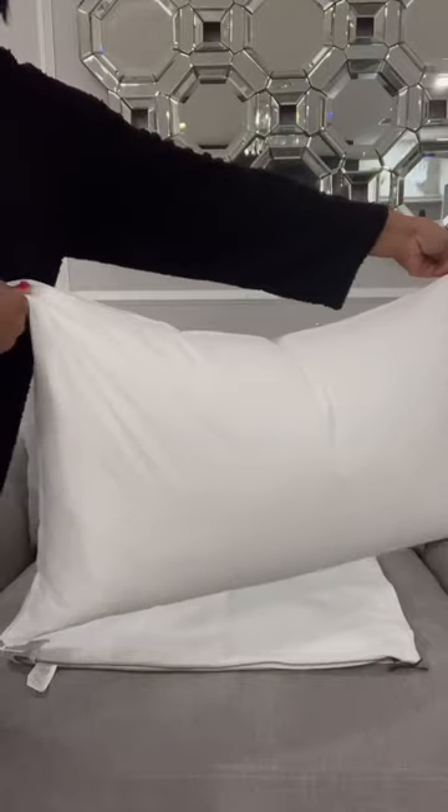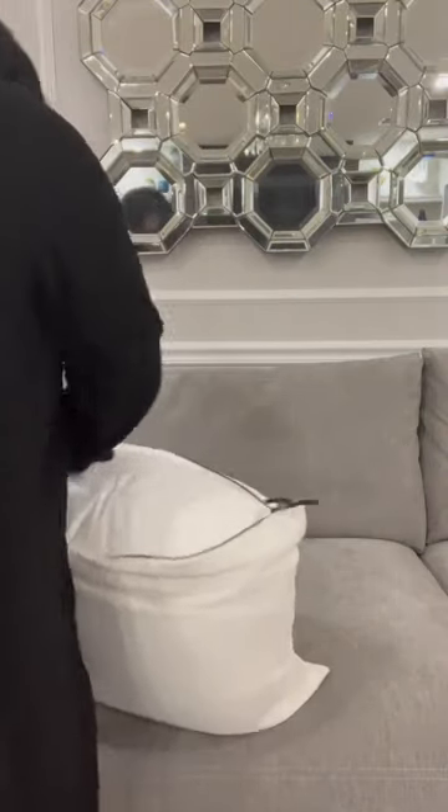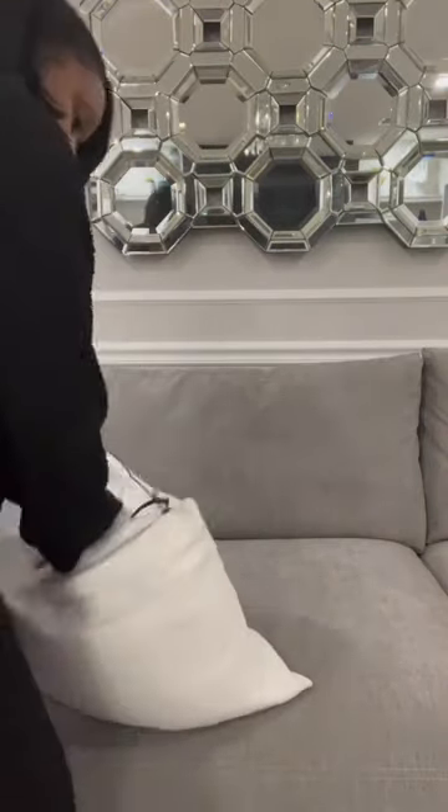These are my new Belgian linen pillow covers from Pottery Barn in the color Salt. The pillow coverings that I selected are a 16 by 26, but the pillow inserts are a 18 by 28.